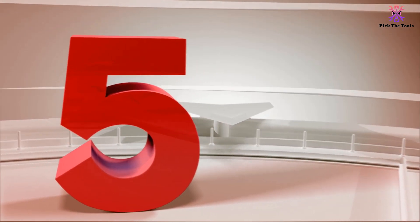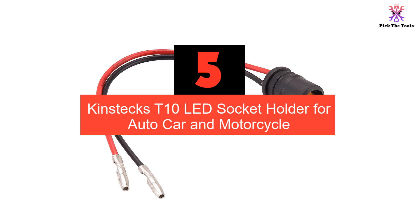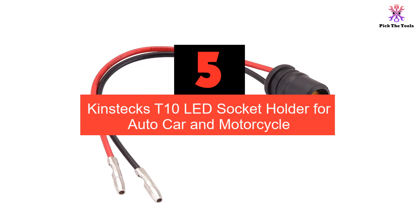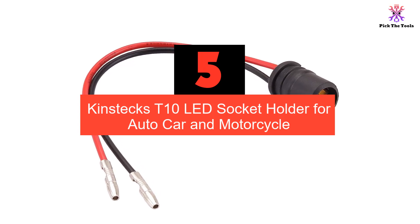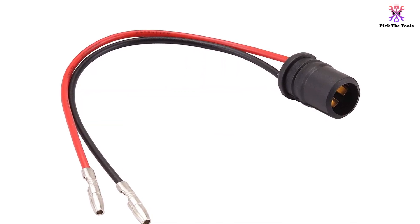Starting at number 5, we have the Kinstex T10 LED socket holder for auto, car, and motorcycle. The Kinstex 10PCS T10 LED socket holder is a versatile rubber bulb holder designed to fit T10 light bulbs.